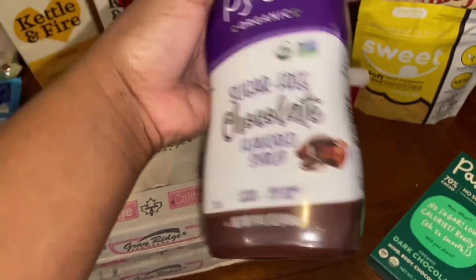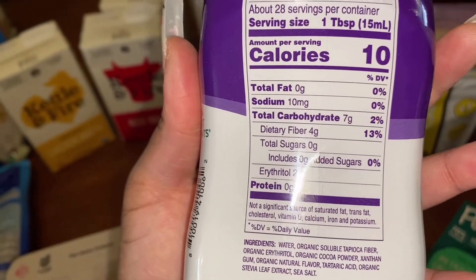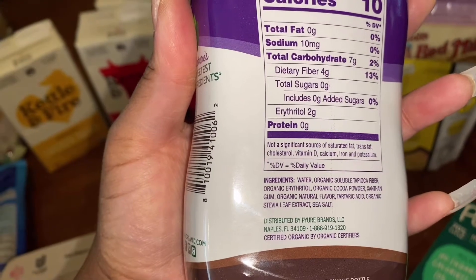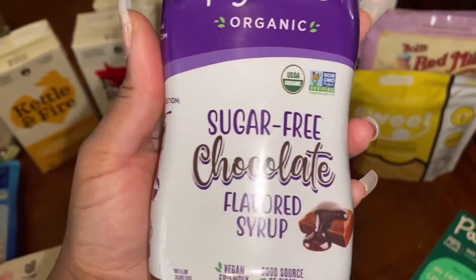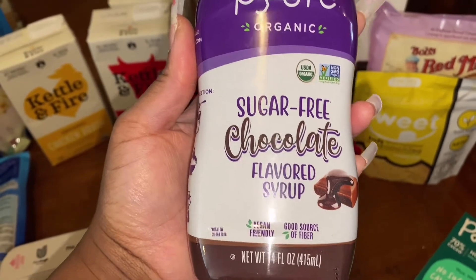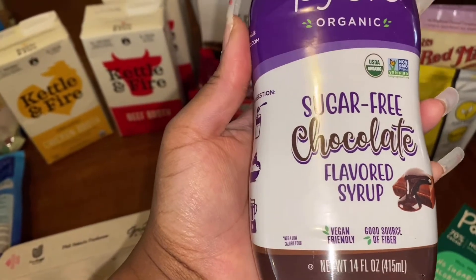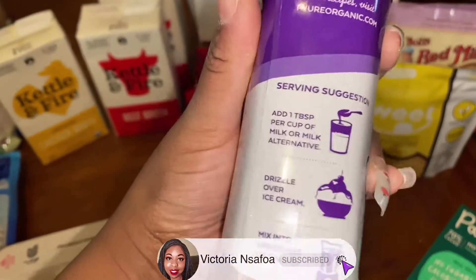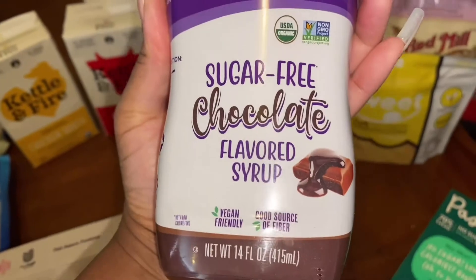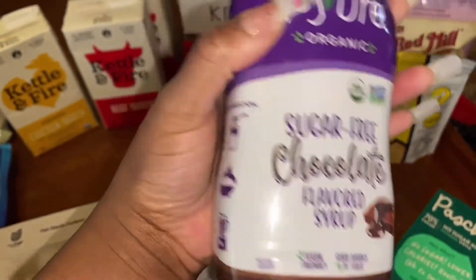I also got some sugar-free chocolate syrup — this was my first time trying it, I already opened it. Those are the macros and the ingredients. It's not too bad; the only thing is it tastes a tiny bit sour. But it's not something you'd be disgusted by — it's like an initial flavor, tastes a bit sour and then as you keep eating it, it gets sweeter. You can put it in a milk alternative, drizzle over ice cream, or mix into smoothies. I would still recommend it — maybe add some stevia drops or erythritol to make it a little less sour.